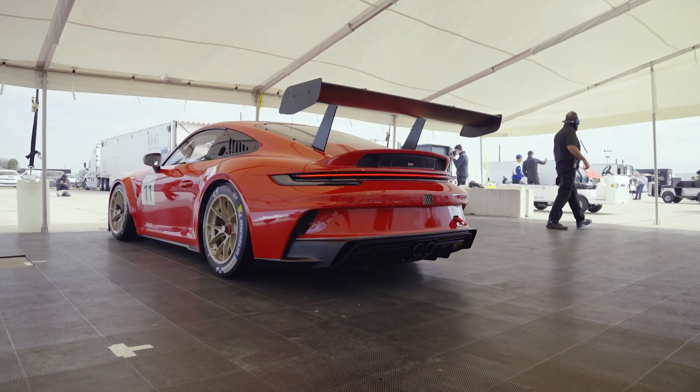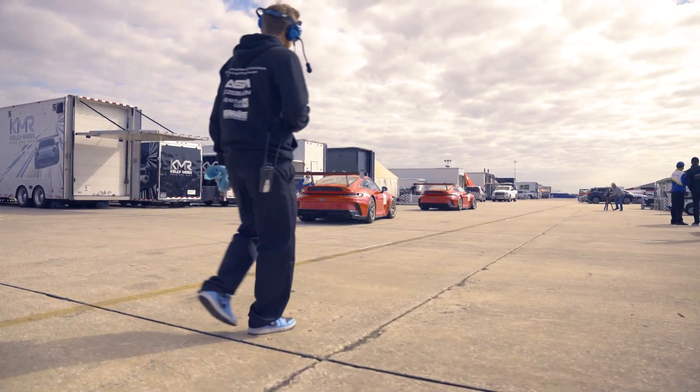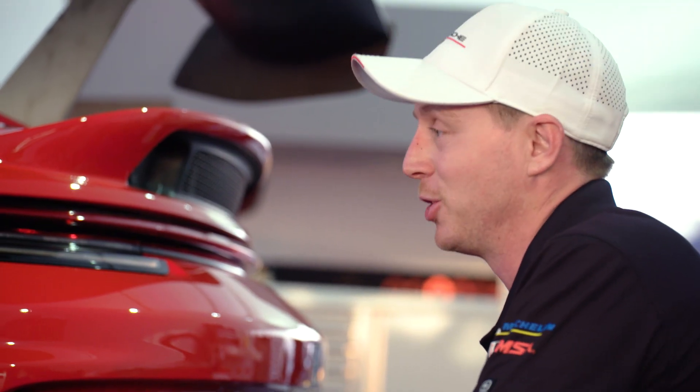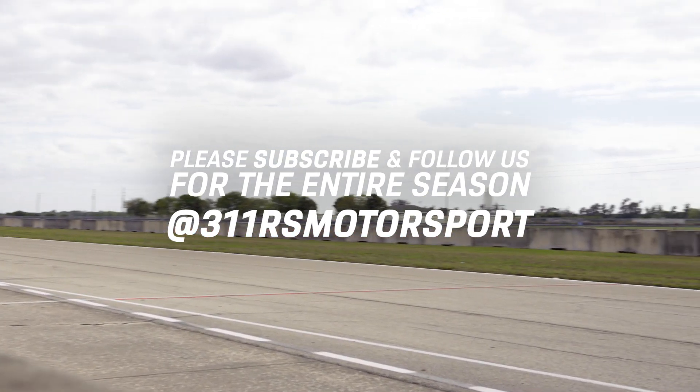The rear end of this car is a huge step forward from the 991 GT3, allowing the 992 GT3 Cup to have a significant aerodynamic advantage, along with everything else, over the previous generation Cup car.